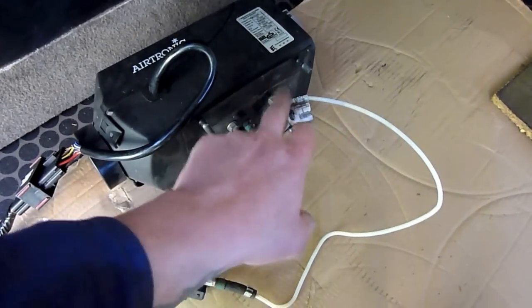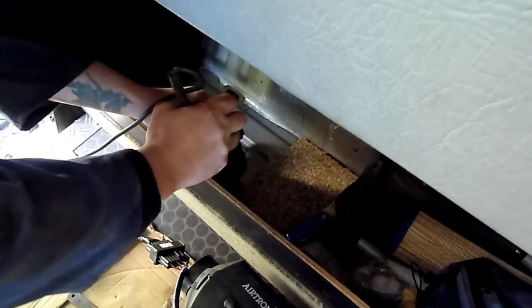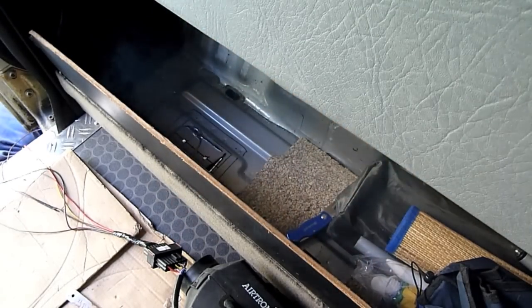There's the flat panel. There's a rubber gasket that comes with the Eberspächer - I've taken that off and used it as a template, just drawing around it to get the mark where it's going to go.